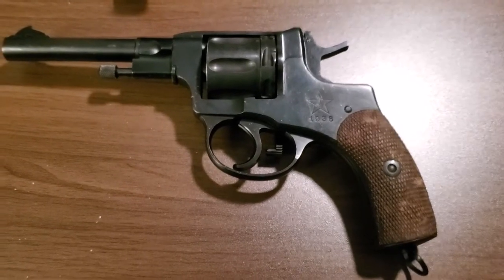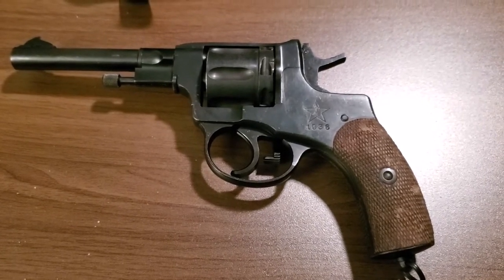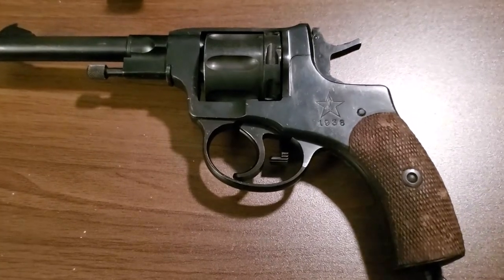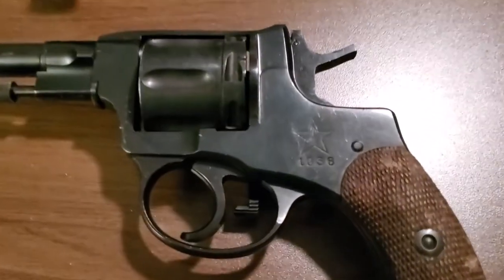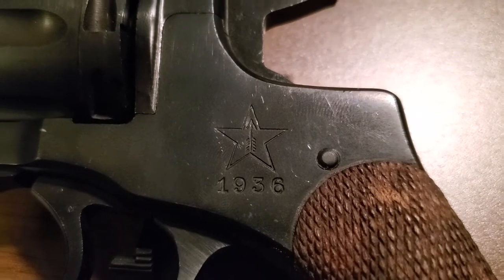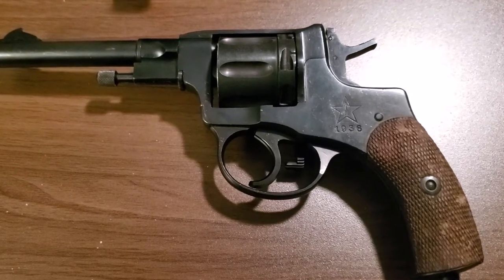Hello and welcome to the Casual Armory. Today I'm going to talk a little bit about an old fun little revolver — the Model 1895 Russian Nagant revolver. This one was produced in 1936 at the Tula factory. It's a pretty nice little revolver and it's fun to shoot out at the range.